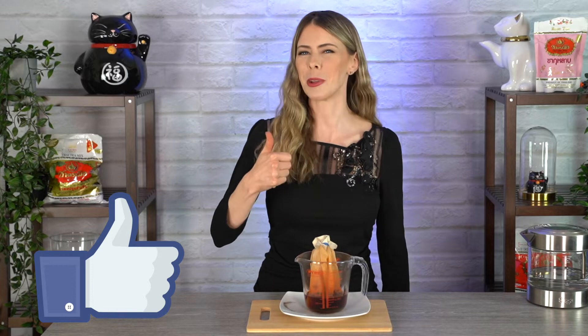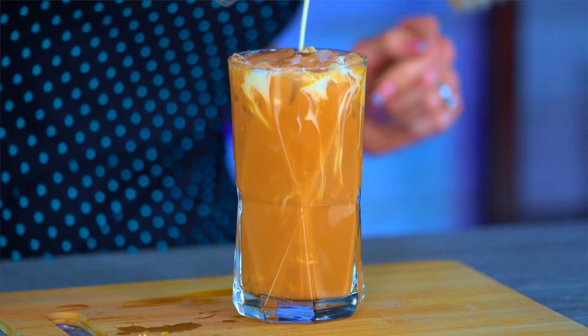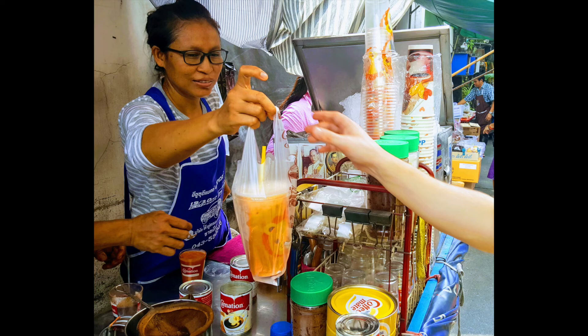If you guys are liking this video so far, give it a thumbs up. If you've seen my other video about how to make original street food style Thai iced tea, you know that we definitely don't use this much Thai tea when brewing. The reason we're using so much in this recipe is because we want a really thick, concentrated, strong flavor of Thai tea for the next step. I love Thailand and I love Thai iced tea, and I know there are vegans out there who can't have the original street food style version, so this recipe is for you.